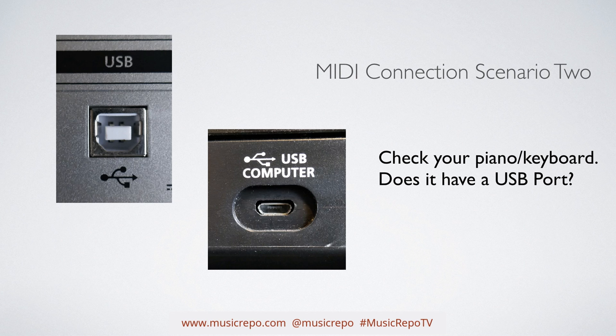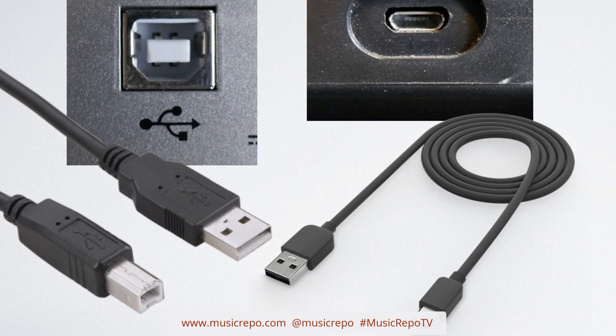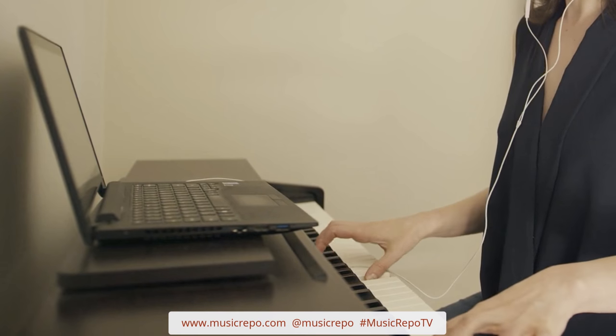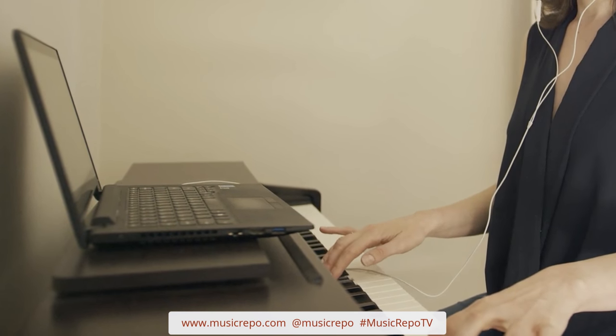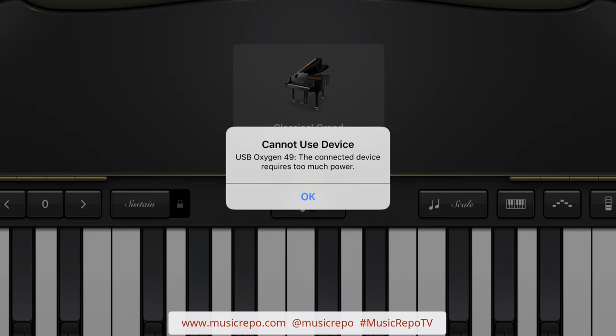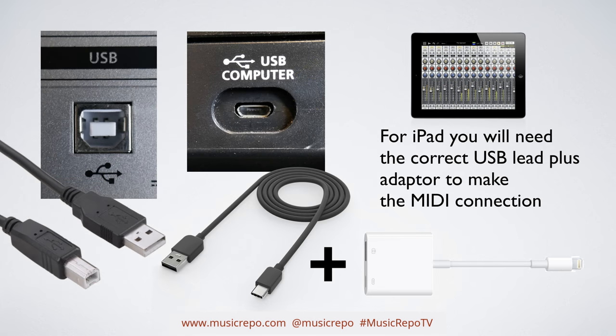However, more and more keyboards have a USB port, and in that case it is much easier to make the MIDI connection, because all you need is the correct USB lead for the port on your keyboard and hook it straight up to your Mac or PC — very easy. If you've got an iPad, you can do the same thing with the camera adapter. Powered is important here because you need to supply power to the iPad, otherwise you might get a message saying your iPad has insufficient power to power this device.